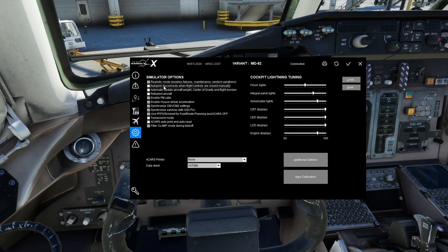Automatic Update Aircraft Weight, Center of Gravity, and Flight Number: if you don't want to use manual loading through the tablet or GSX, check this option. It will automatically update the weight and CG when you save the loading. Refuel Aircraft is the same thing but specifically for fuel. I have those unchecked because I use GSX integration for loading.